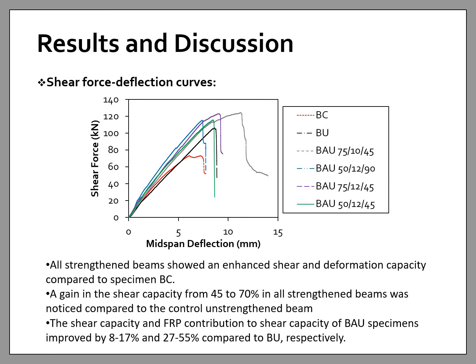The shear force-deflection curves show that all strengthened beams exhibited enhanced shear capacity and deformation capacity compared to the unstrengthened specimen BC. The gain in shear capacity was from 45 to 70 percent in all strengthened beams compared to the unstrengthened beam. The benefit of anchorage was pronounced: the shear capacity and FRP contribution to shear capacity of BAU specimens improved by 8 to 17 percent and 27 to 55 percent respectively compared to BU. In addition, the maximum shear force of the anchored specimens occurred at higher deflection than the unanchored specimen, and a slight enhancement in the effective strain in the CFRP U-wraps was observed. Overall, anchoring the CFRP U-wraps enhances shear capacity, deformability, and CFRP strain utilization.